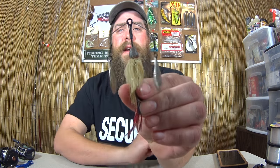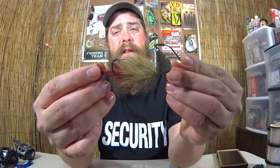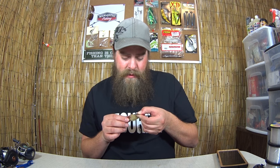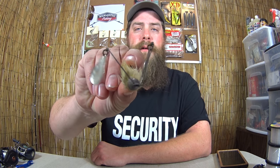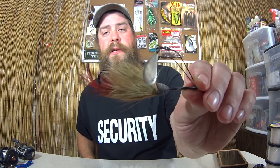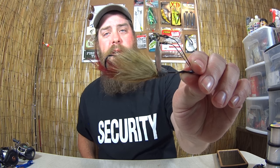Just a couple more left. This is a tandem spinnerbait with deer hair and feathers — some kind of a bucktail spinnerbait. This says Strychomatic Shannon. I don't know much about this lure either. I really liked this one when I was a young kid. I liked to look at it and imagine catching a big fish on it — a big bass or a big northern. If you know anything about this one, let me know in the comments.